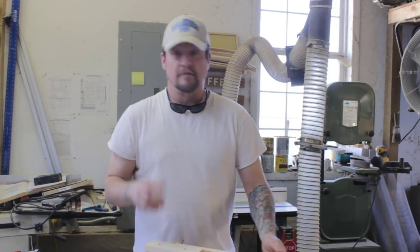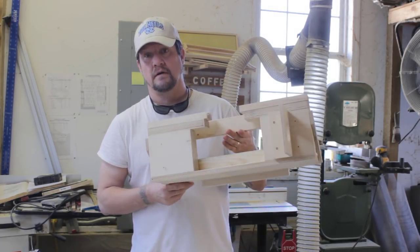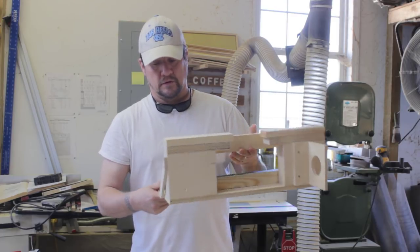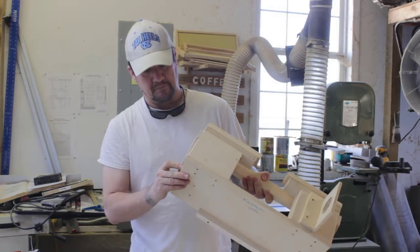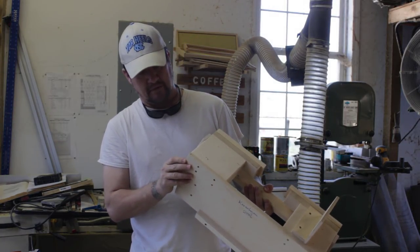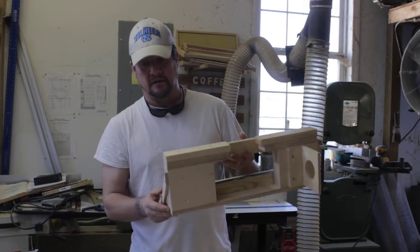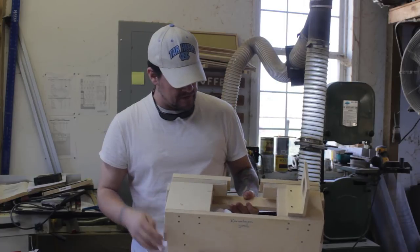You're probably wondering what comes in the box. The first thing you'll notice when you unpack it is the jig itself. It looks like it's made from Baltic birch plywood - not cheap plywood, this is very high quality. It looks like ten-ply plywood, so it's very well made. Carl does a good job of putting this together.